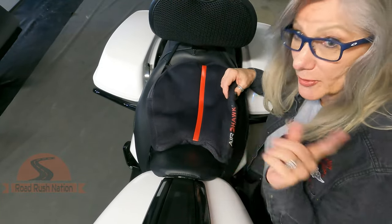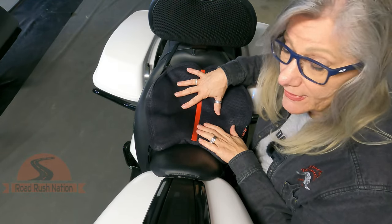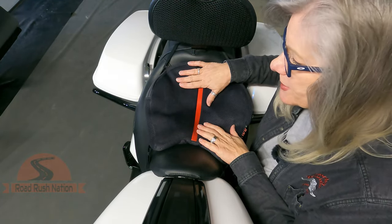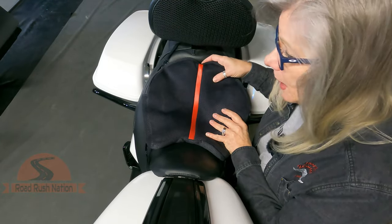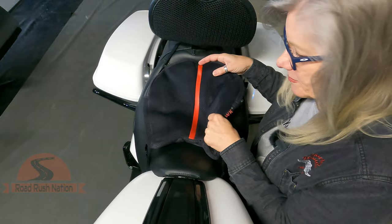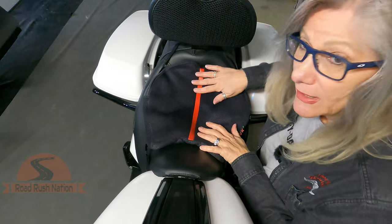They're called Air Hawk — I'll put a link in the description. These are so worth it. Yeah, they're a little more pricey, but you'll see a huge difference. Mine's a little sun-faded because I won't ride without it — it's never off the bike unless I take it to the shop or I'm washing the bike. It's well worth it.